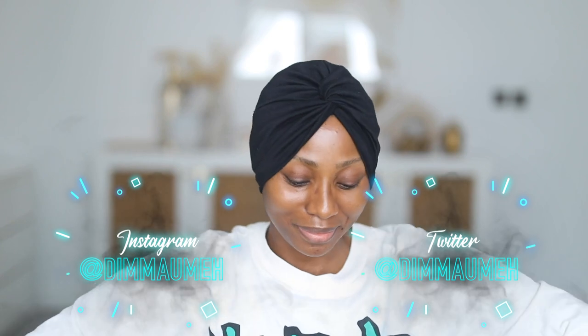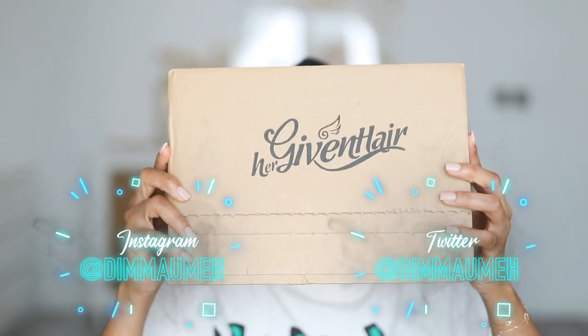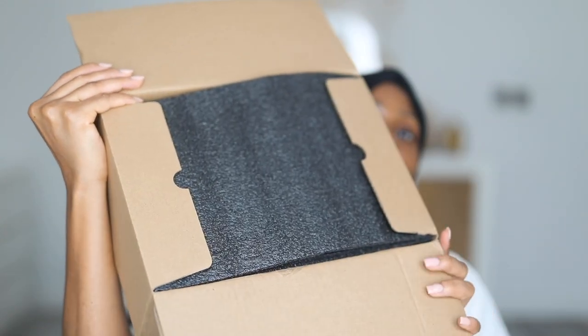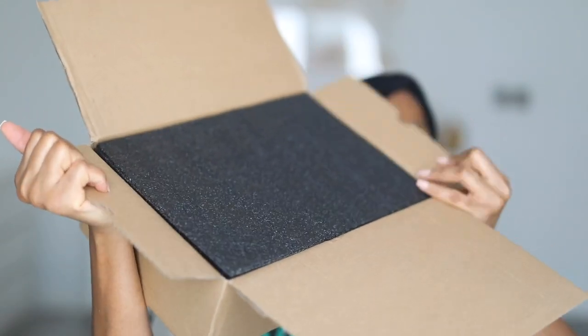Hey guys, welcome back to my channel. I have a wig to show you guys today and I'm really excited about this particular unit because I have never ever used anything like this before or had anything like this before.